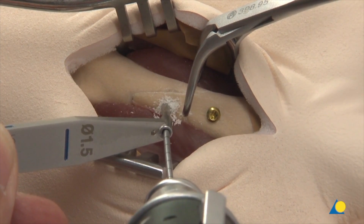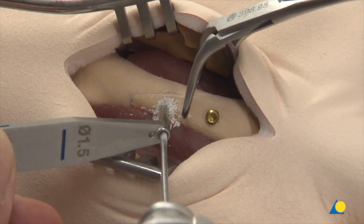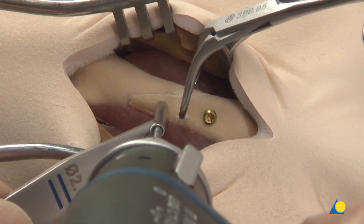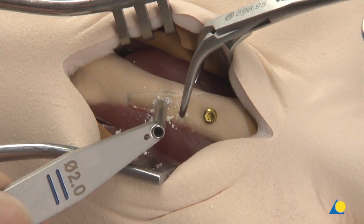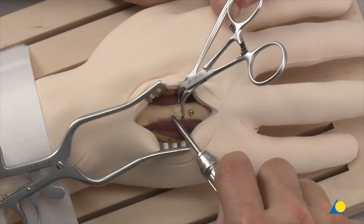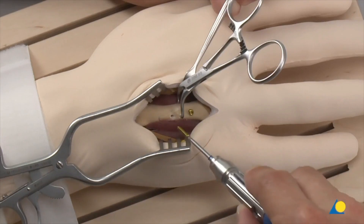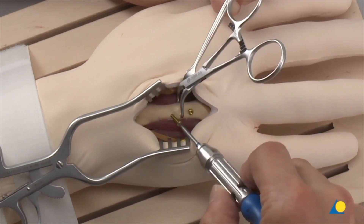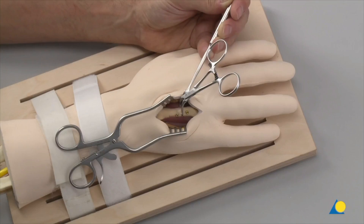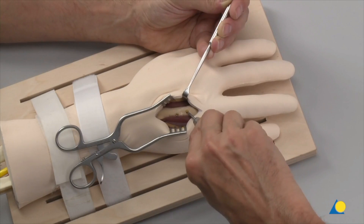The thread hole is drilled with the 1.5 mm drill bit through both the near and the far cortices. The drill sleeve is rotated and a gliding hole is drilled with the 2.0 mm drill bit through the near cortex only. The cortex is carefully countersunk. The second 2.0 mm lag screw is inserted.